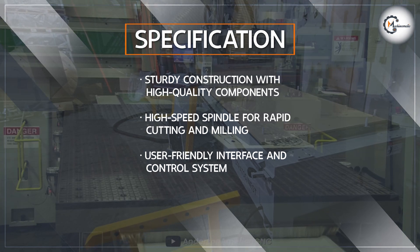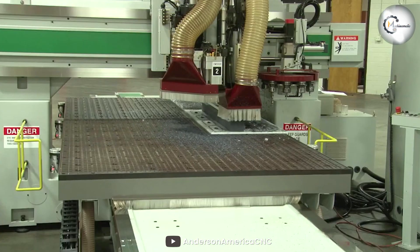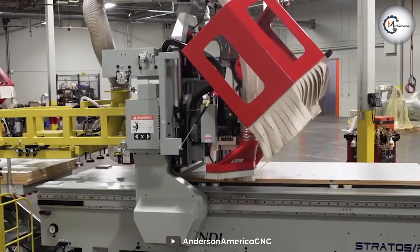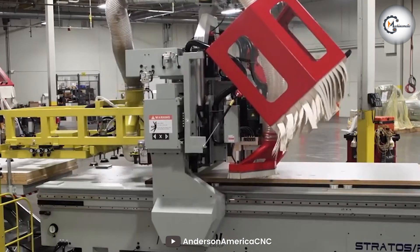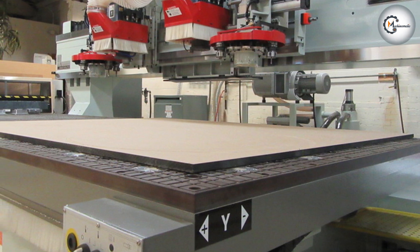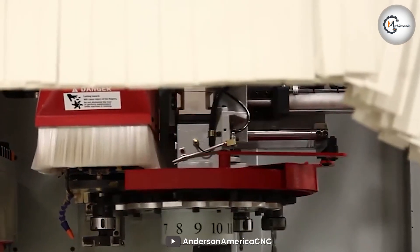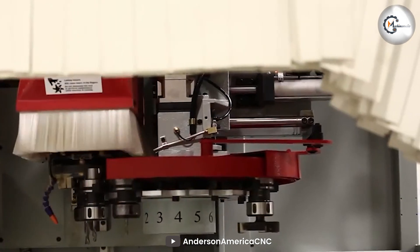Thanks to its high-speed spindle and optimized cutting parameters, the Anderson CNC Router effectively completes projects in a timely manner, saving valuable production time. The machine supports a wide range of materials, from solid wood to composite boards, allowing for diverse woodworking applications. Whether it's intricate carving or large-scale production, the router adapts to various project requirements.